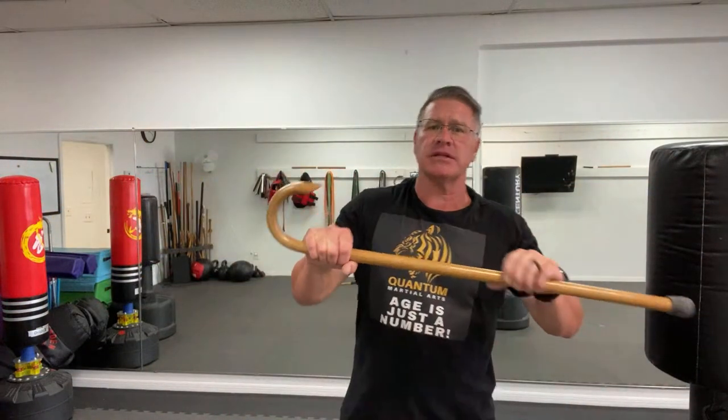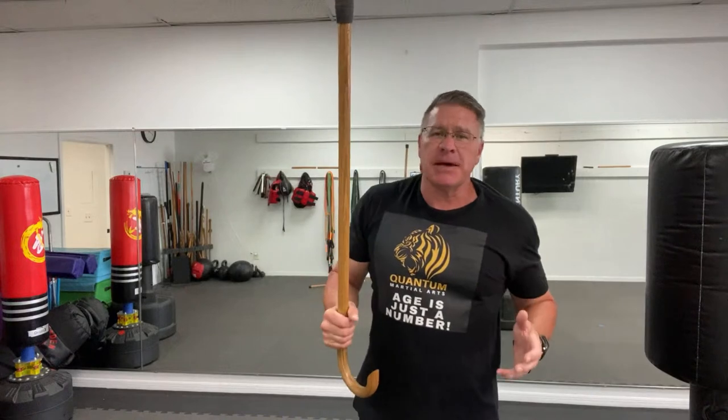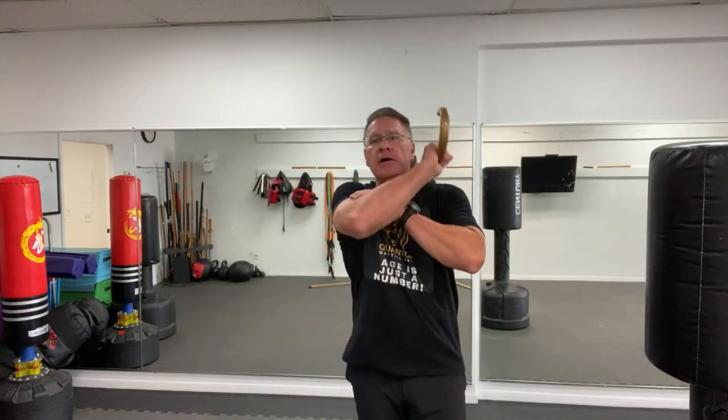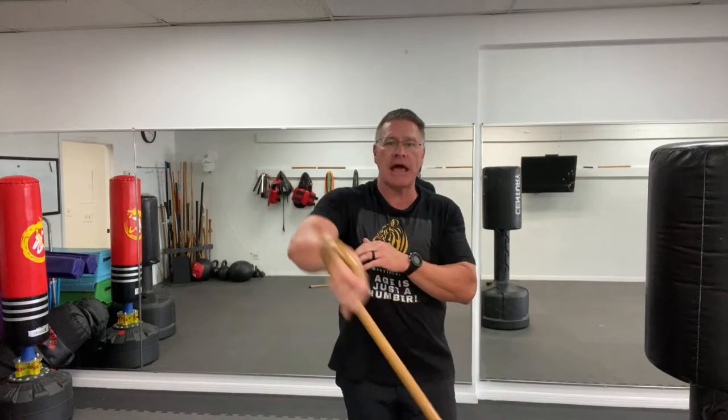Those basic seven strikes you practice over and over again. What makes the cane so effective is that it's simple. If you keep it simple and you practice those simple strikes, when you need them they will flow out of you — you won't even have to think about it. You'll have strong hands and forearms and you'll be able to do the techniques.